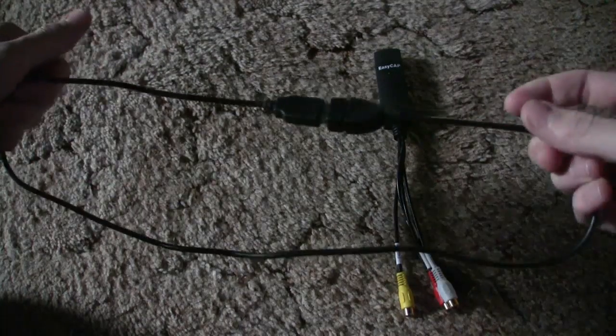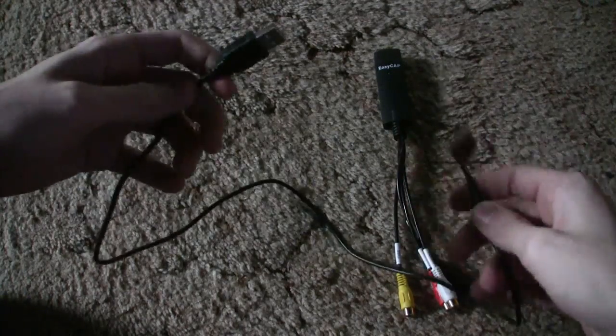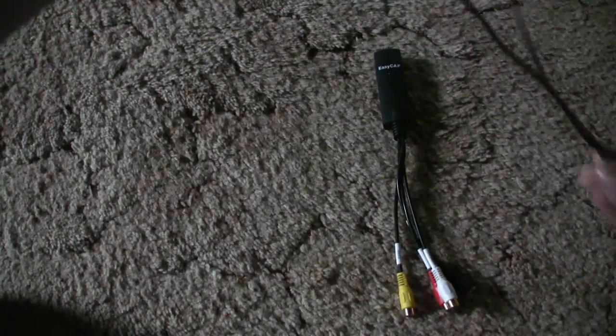There's also a USB extender cable included. This is pretty useful because the EasyCap is big and it might block other USB ports.